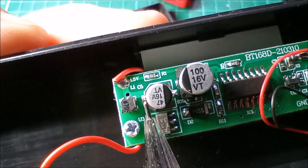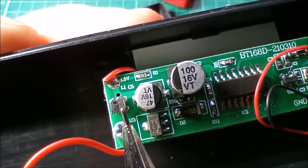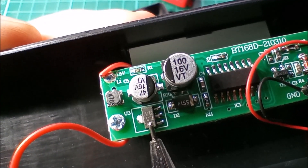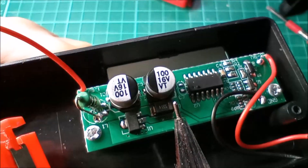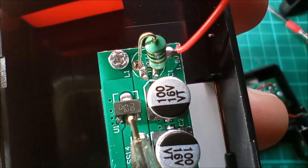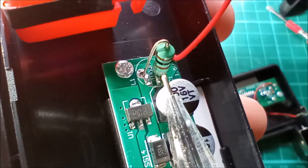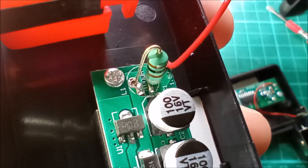The 1.5-volt line comes in and goes to an inductor, so my guess is this is a boost converter — these things actually work down to about 0.5 volts, boosting that up to a usable voltage. Then there's this chip marked E3 3A. Looking at the other one, it looks like the same E3 chip, but this one also has an inductor — an axial type marked 101, which I'm guessing is 100 microhenrys.